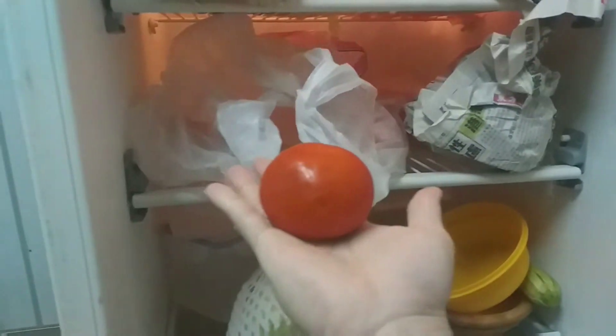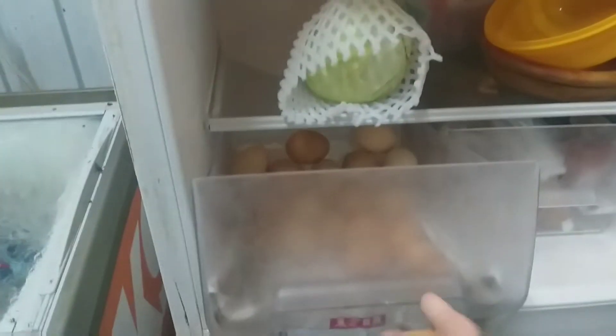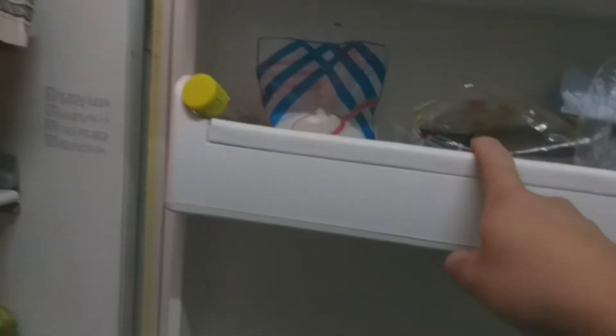Nah teman-teman, saya mau ngambil dulu bahannya ya - yaitu tomat. Ada satu buah tomat ya. Terus dengan menggunakan dua butir telur. Saya soalnya enggak masak terlalu banyak. Dan untuk bumbunya nanti saya menggunakan geprekan bawang, terus juga saya tambahkan sedikit gula merah, penyedap rasa dan bumbu-bumbu lainnya.